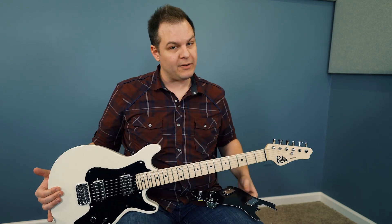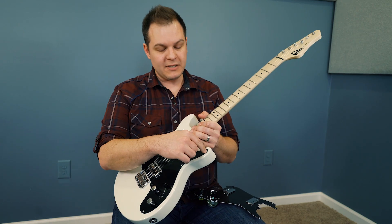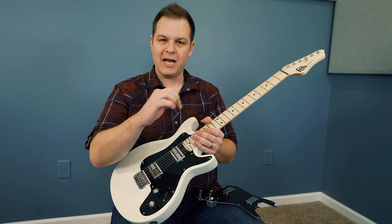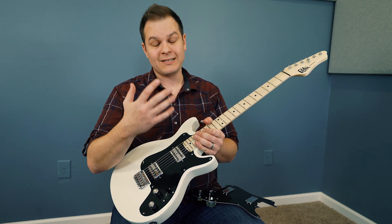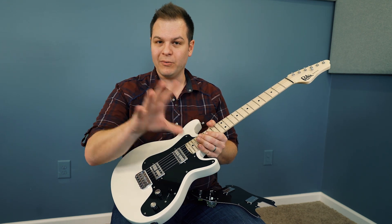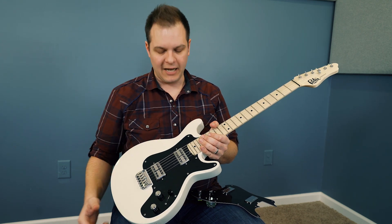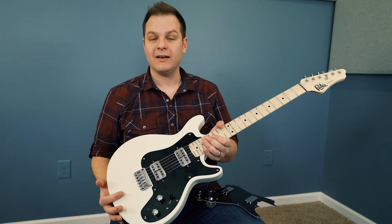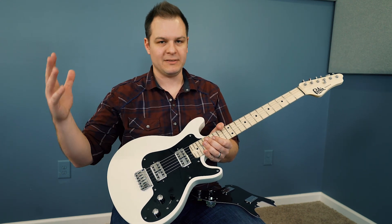One thing I've noticed when swapping the pickup assembly is that these screws don't go into the wood — they go into a metal shaft and screw in, which means the guitar will last longer. If the screws went straight into the wood, that wood would get chewed away after changing it out maybe a dozen times. But because of the way it's designed, you can swap these out as many times as you want.